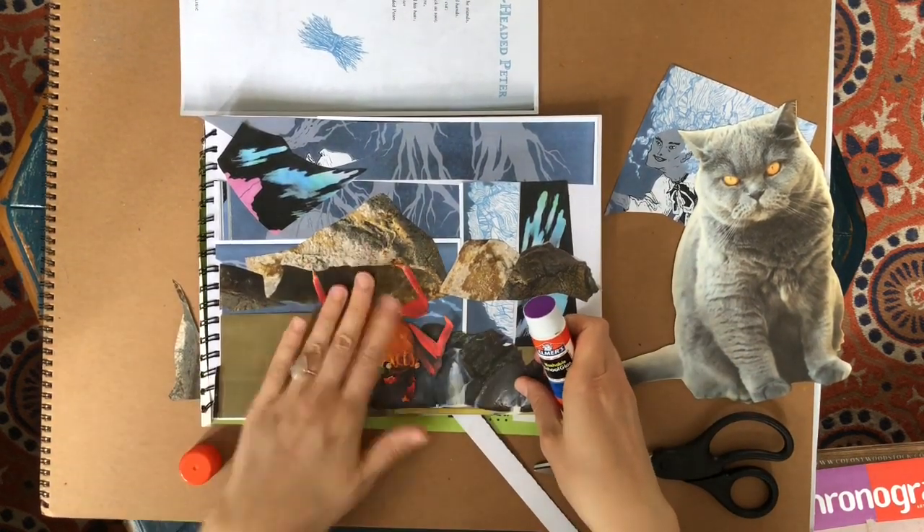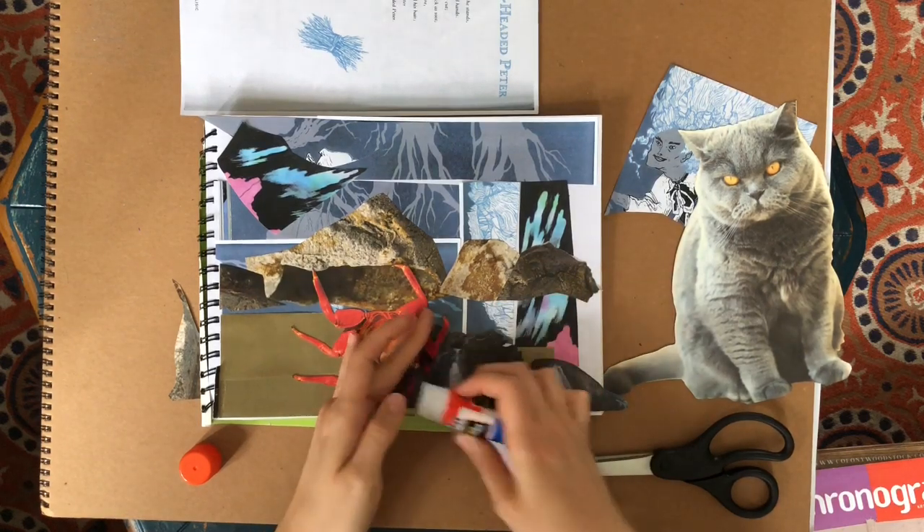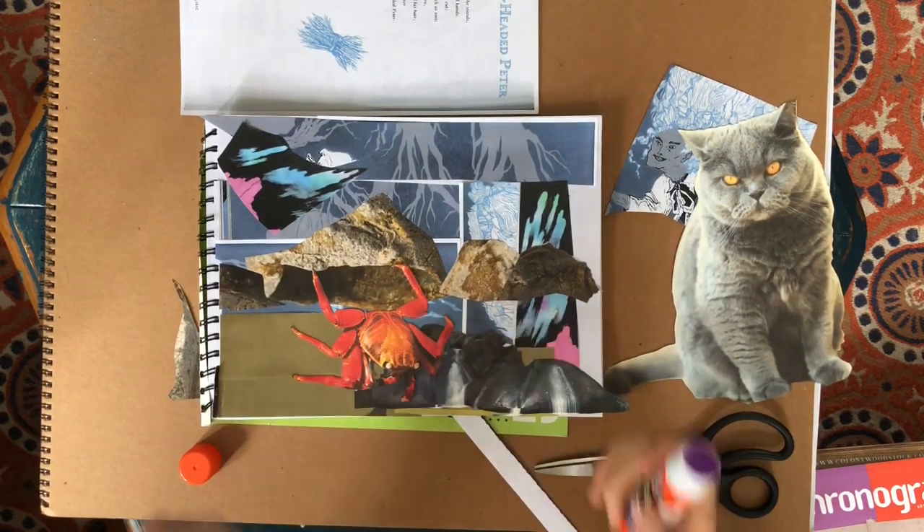Go ahead and create your landscape collages and send some photos so I can see them — I'd love to see them!